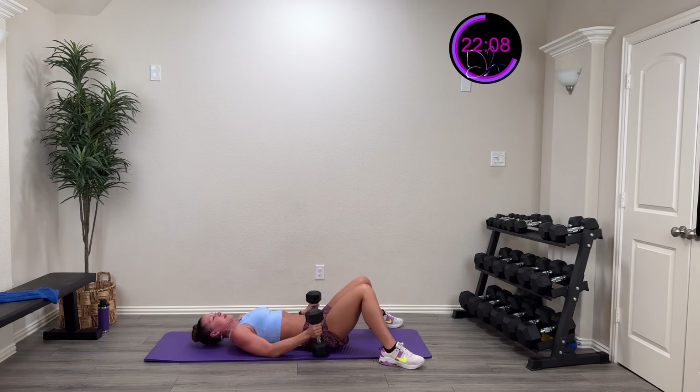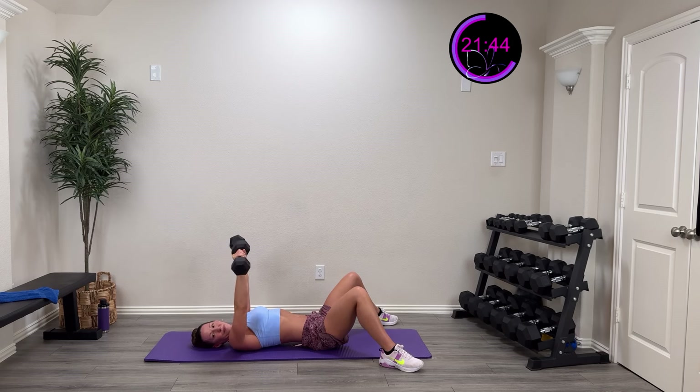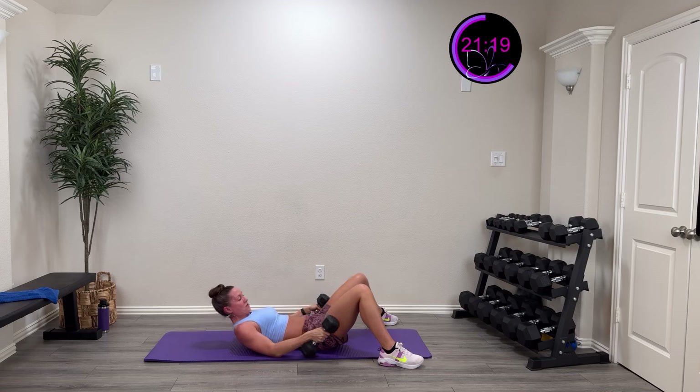Okay, you ready to rock the next set? Here we go, in three, two, one — down and up, come on, bring it together, push that baby out. Nice and controlled — come on, give me that full extension. 15 more seconds. Nice and controlled — five, four, three, two, one — and rest.